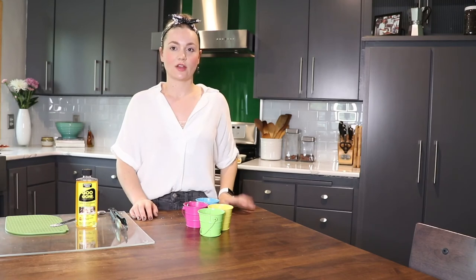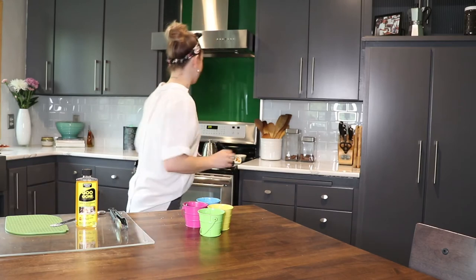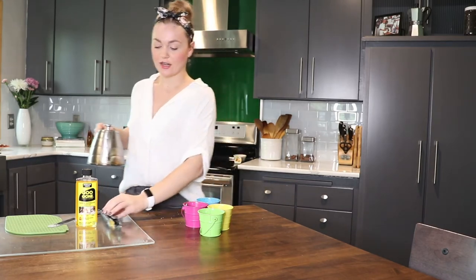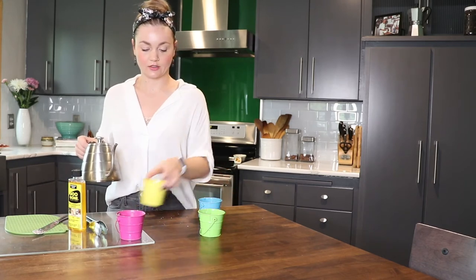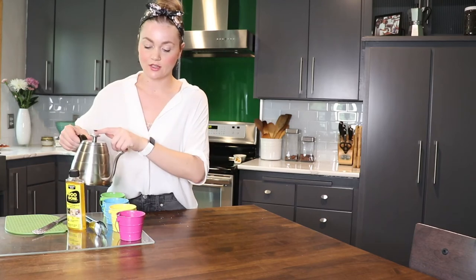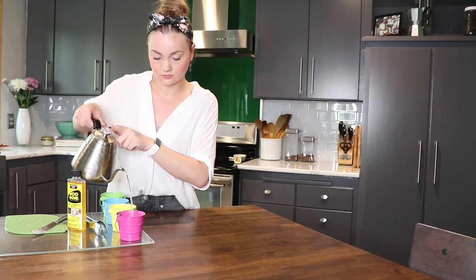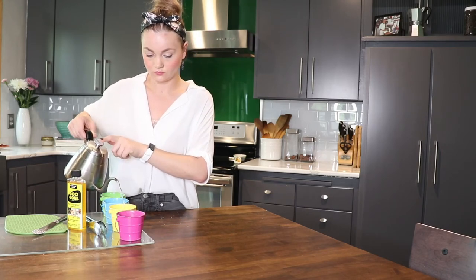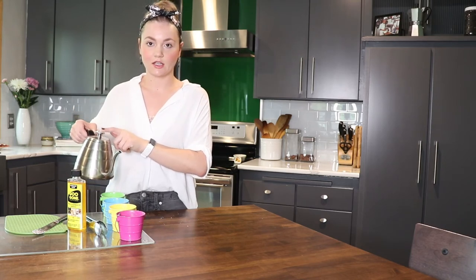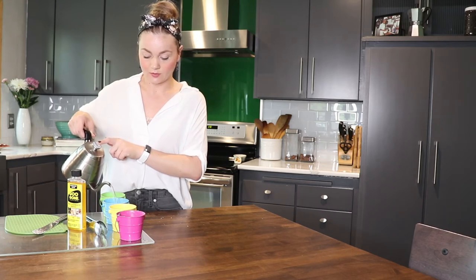Once you have the very last pieces of wax out, you're going to be ready for your hot water. Grab your kettle and just add a little bit of hot water to each of your candle vessels to melt out that remaining wax. This is going to take care of any wax that is still stuck around the metal wick detachment at the bottom.